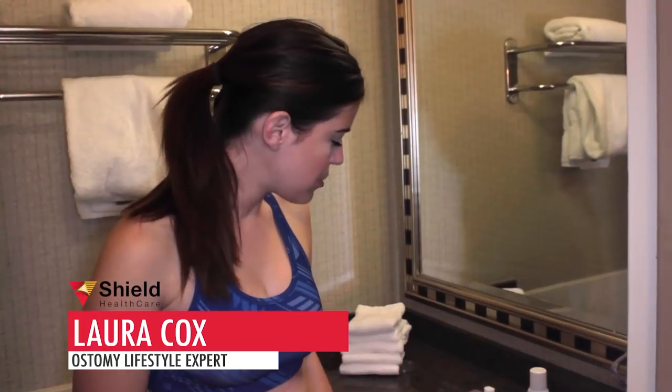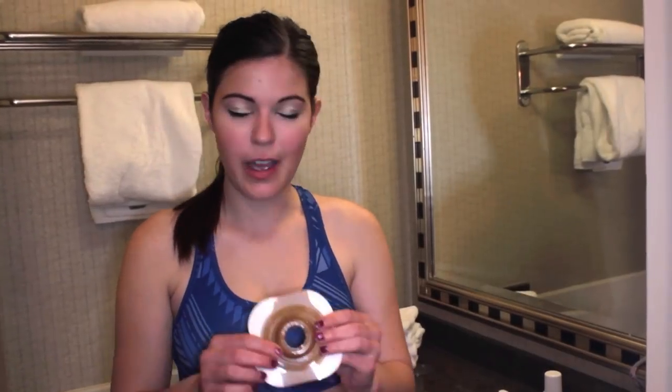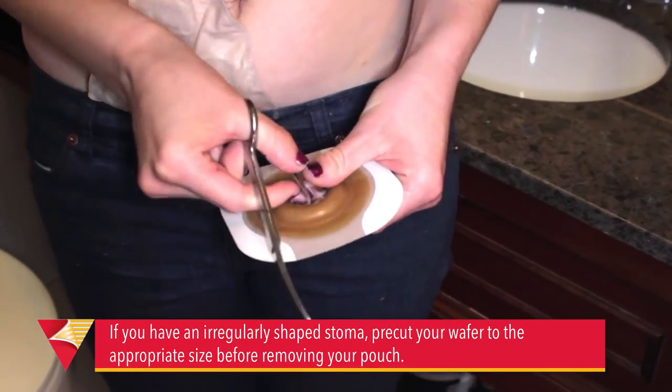Before I take my actual bag off, I like to do every step that I can so that I have the bag off for the least amount of time possible. So I've already pre-cut my wafer and you can see that it's just a little bit bigger than one inch.